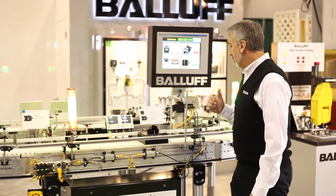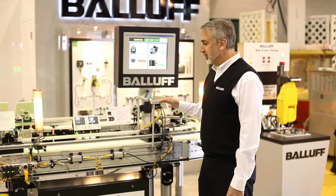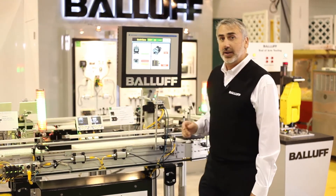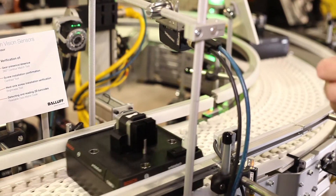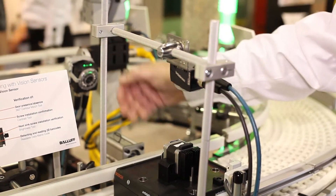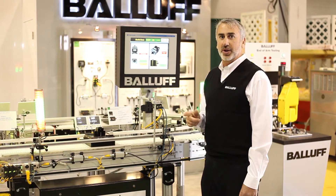Now we continue with the error proofing. Here we have two smart sensors. These sensors are able to read a 2D and 1D barcode as well as look at part presence — making sure screws are installed. In this case we're looking for some washers and other components to be installed. With two different vision sensors we're able to do six different inspections, plus read a 2D barcode and a 1D part mark barcode.